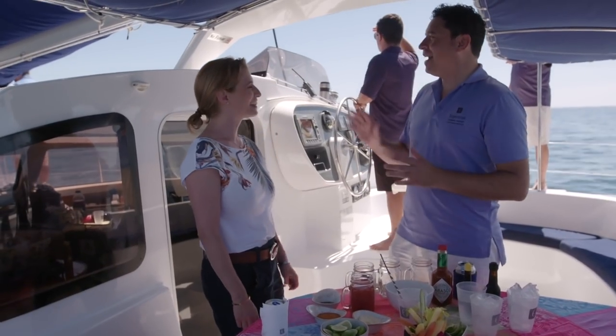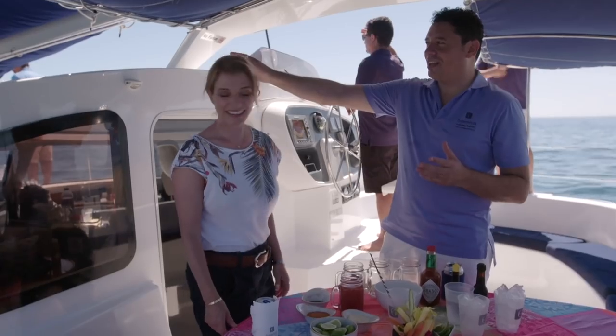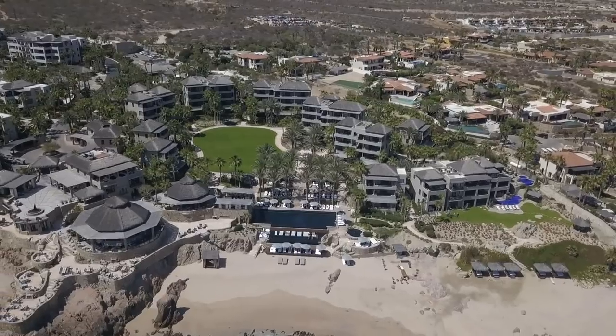I've waited for this moment, but to be right in the back of the hotel. So we're right in the front of the hotel — Esperanza. Look at that beautiful beach.